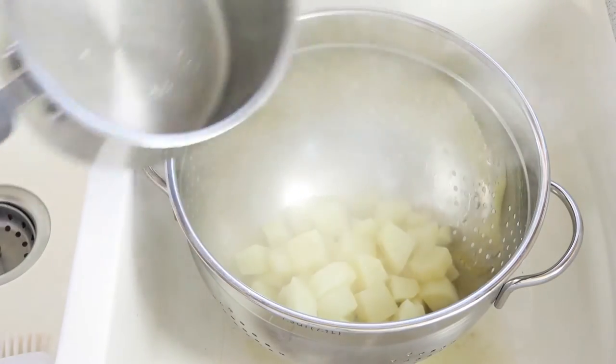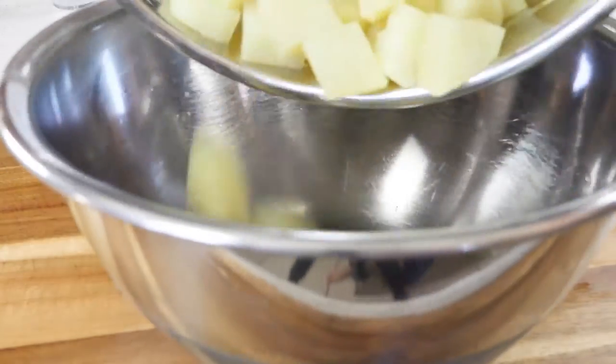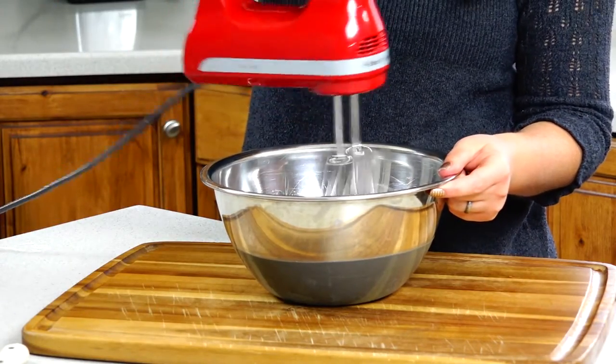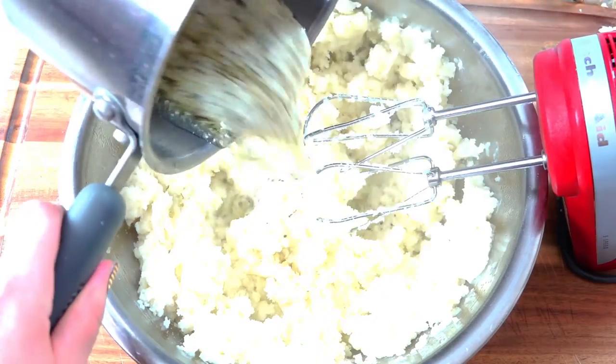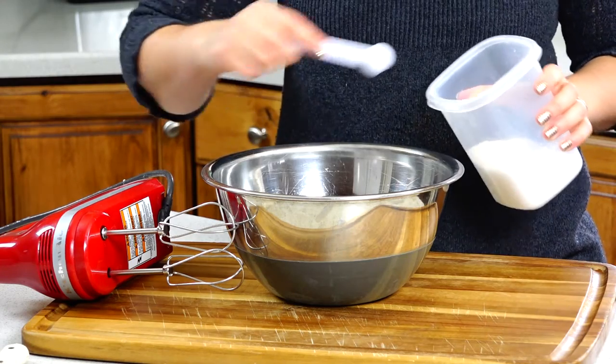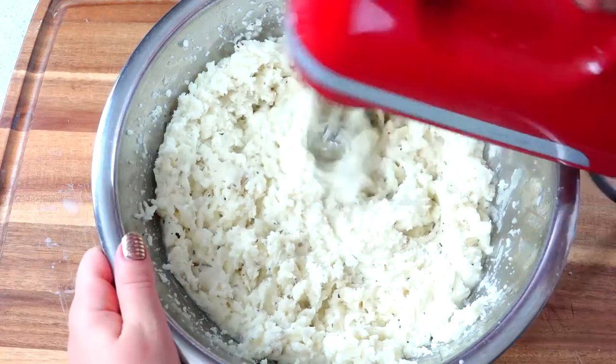Our potatoes are done so we'll go ahead and drain them. I'm going to put the cream cheese into a big mixing bowl and then cover it with the potatoes. A hand mixer is great for creating a smoother texture. We'll pour our buttermilk mixture in there, add some salt, and keep on mixing.